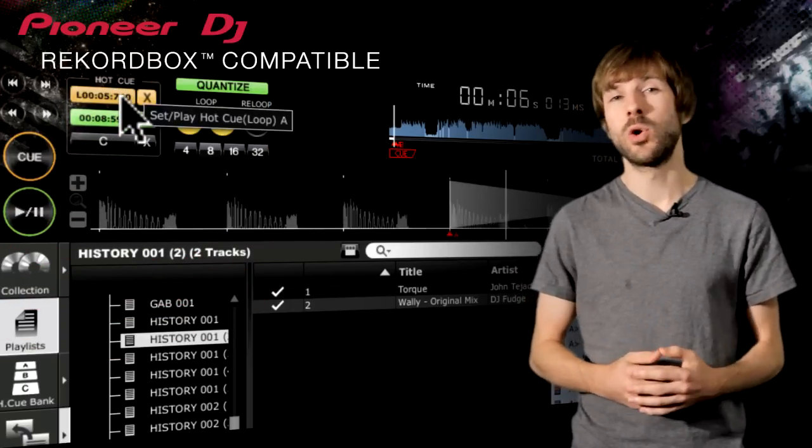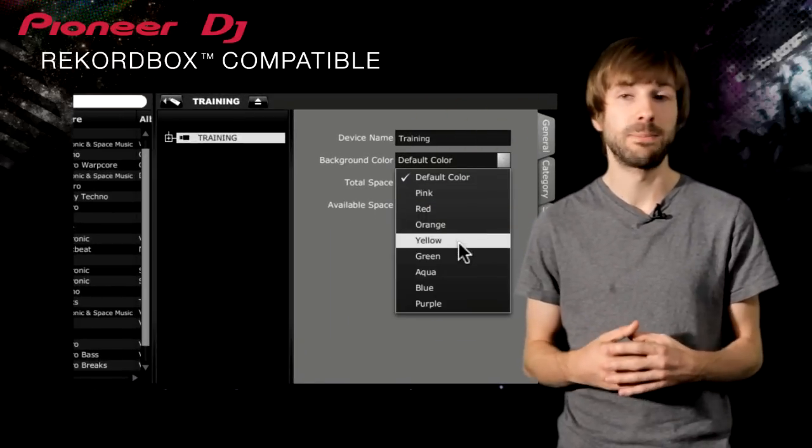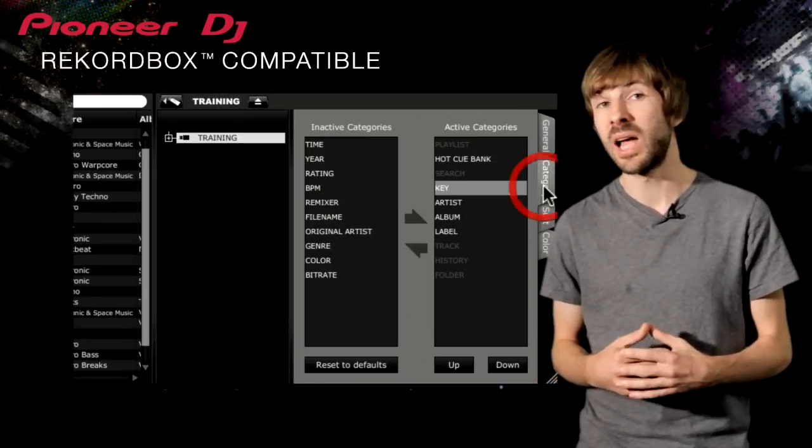You can customize your browsing experience so you can only view the most important categories to you, like Playlist, BPM, Album and Colour.